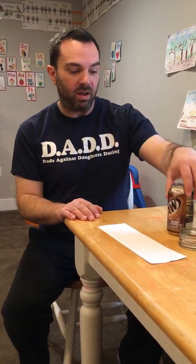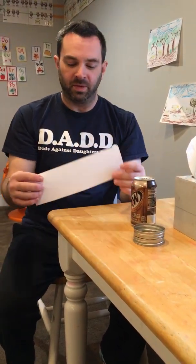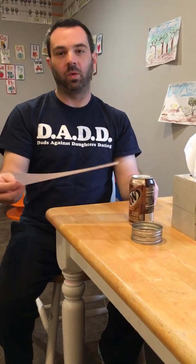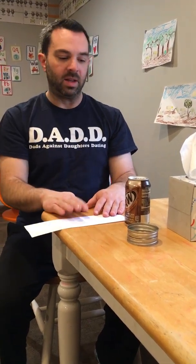Before we look at this particular demonstration, I want to talk about what we have. I've obtained three objects: a can of A&W root beer, unopened; two jar lids that have been attached together; and a box of Kleenex. I also have a regular eight-and-a-half by eleven piece of paper with approximately a four-inch strip cut in it. The other thing I need is a flat surface — a table that I can stand next to.